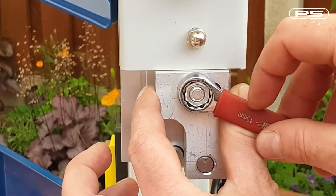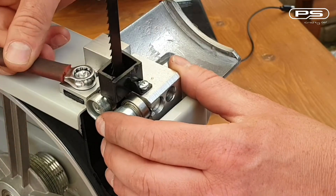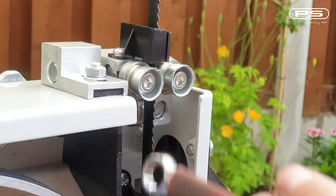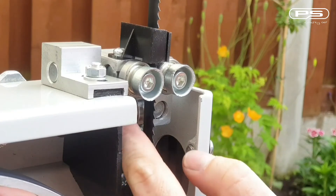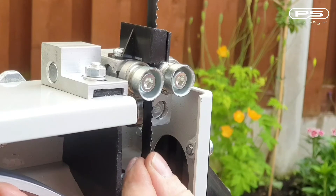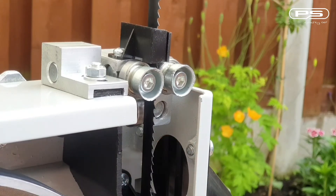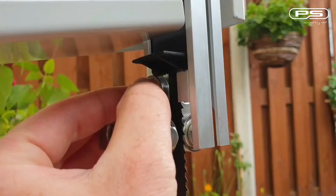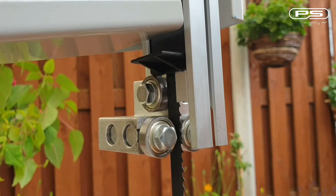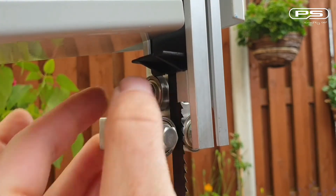Now we've got the top set, we'll do the exact same thing at the bottom. Next step is to set the thrust bearings on the top and the bottom. These support the blade from the back and should be positioned just behind the blade, but never in contact with it. If you get it too far forward, it's going to tweak the blade just enough to cause it to drift. Bring the bearing in whilst rotating the wheel until it comes in contact with the blade, then back it off slightly. These are quite important, so take time to set them just right.